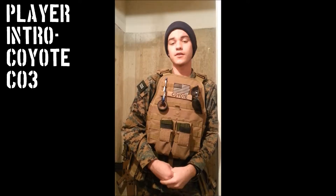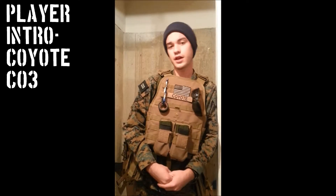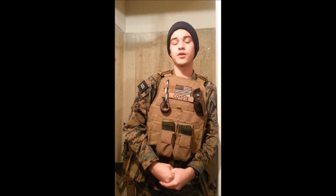How's it going YouTube? My name is Louis, also known as Coyote from 90th JSOTF, a MARSOC Redactment Group 4 Airsoft. Today I'm just going to make a really brief video introducing myself as a team member.